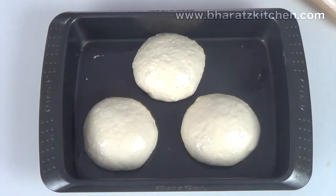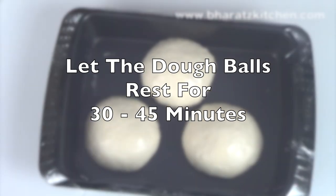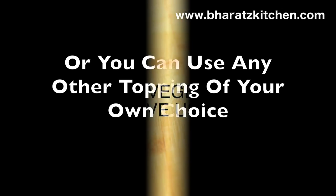Cover the dough balls with cling wrap and let them proof for 30 to 45 minutes. In the meantime, let's prepare the other ingredients. I've chopped some veggies, but if you want to use any other topping of your choice, you can definitely go ahead.